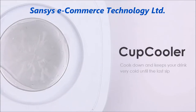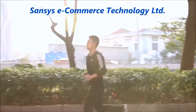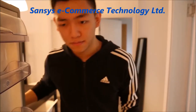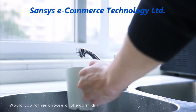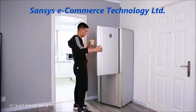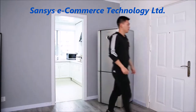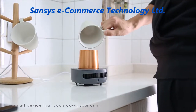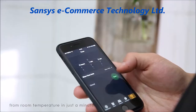Cup Cooler Instant keeps your drink cold to the last sip. Would you rather choose a lukewarm drink or wait hours for a cold one? Introducing the Cup Cooler Instant, a smart device that cools down your drink from room temperature in just a minute.